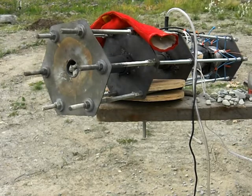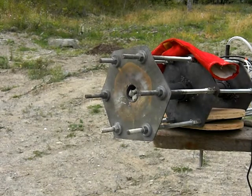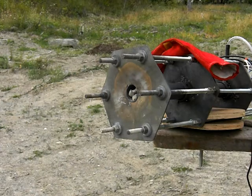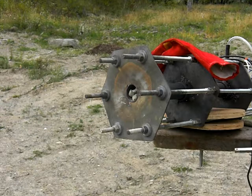Now we're going to see if this is going to work or not. This is another test for cavitation. Can't hear the propane like I did before.